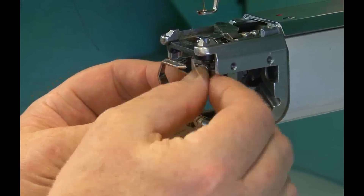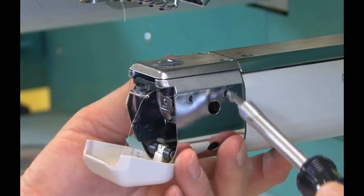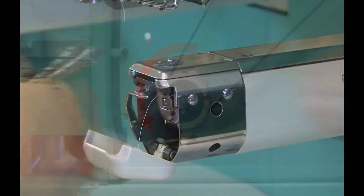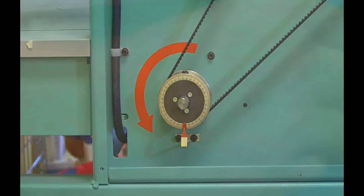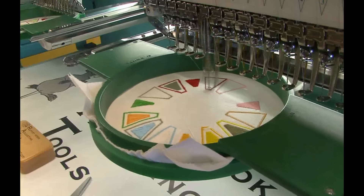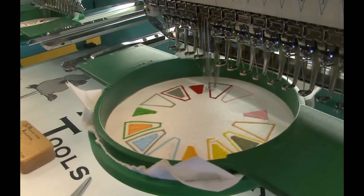Replace the bobbin. Reinstall the U-shaped cover and the needle plate. Rotate the main shaft until you are in the red zone, then restart the machine. Do a trial sew out. An embroidery design is available from our website on the 'Using the RAT' page that will let you check the sewing condition for all your needles on each head. Both a tatami fill and a satin stitch are sewn with every needle.